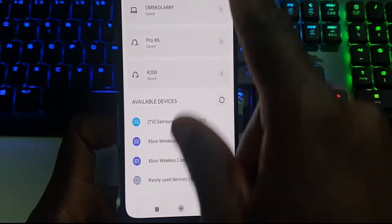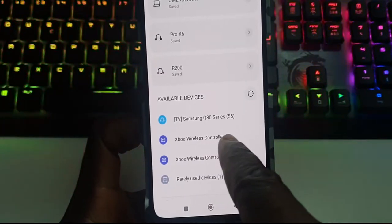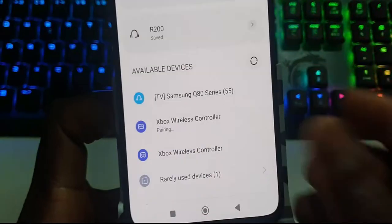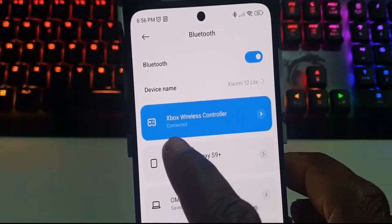My light is blinking, as you can see. Now you get to search for 'Xbox wireless controller.' You just click compare, and that was it — I am now successfully connected to my Xbox wireless controller.